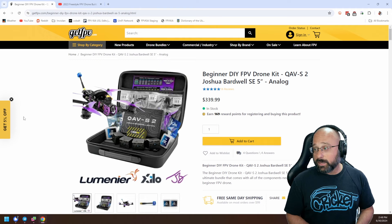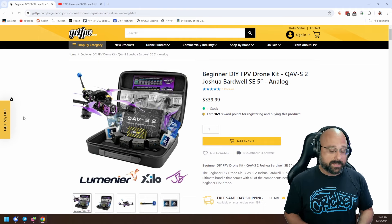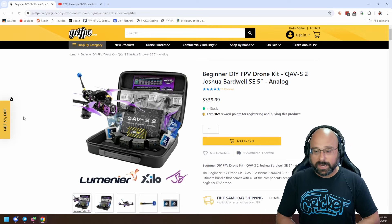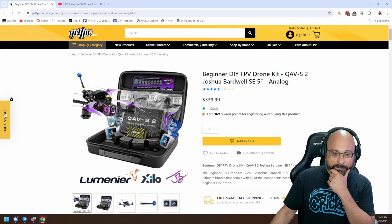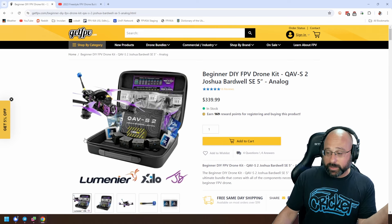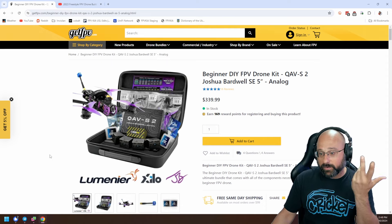If you buy from a European store, the store will pay the customs when they import it and pass that cost on to you. It's a product manufactured in the US and sold in the US. If you want it in Europe, there's no way around paying import taxes on it, except to manufacture it in Europe, which we just didn't do, for hopefully obvious reasons.